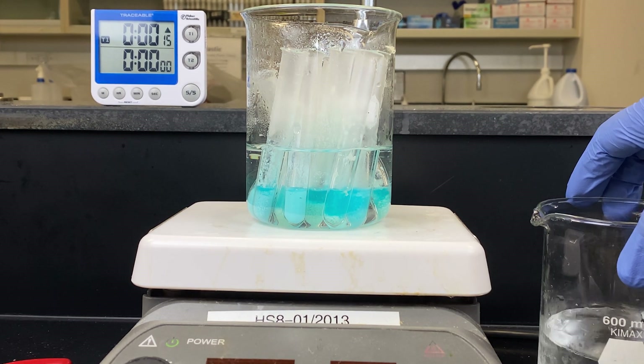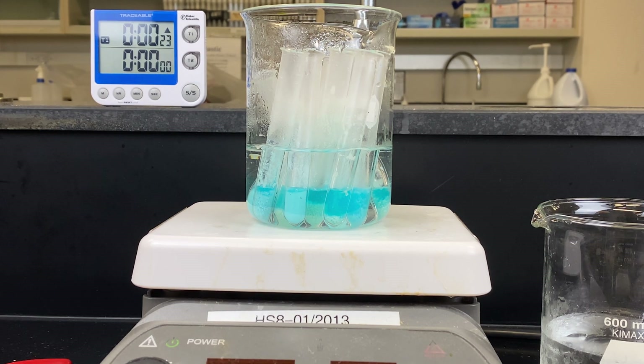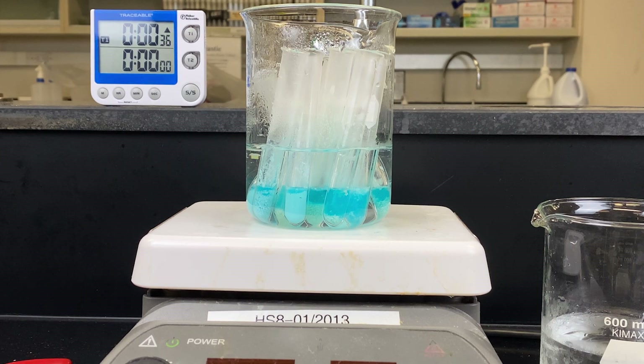Let's now watch the heating process to see if we can see any color change. To the right, I've added a beaker of ice water. When the 2 minutes is up, it's very important to transfer these test tubes from the heated water into the ice water. If you don't do this, the residual heat in the boiling water will continue to heat your samples, and you may get a breakdown of disaccharides into monosaccharides, resulting in a false positive for Barfoed's test.